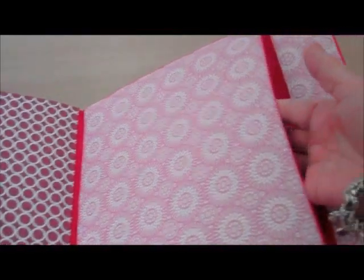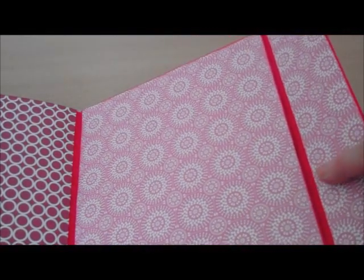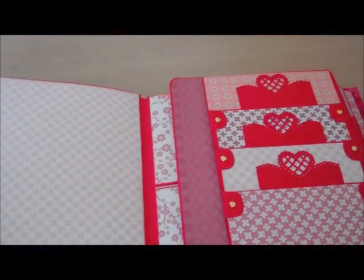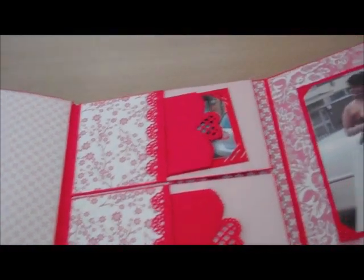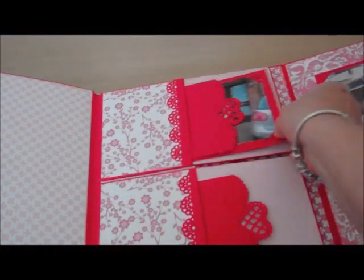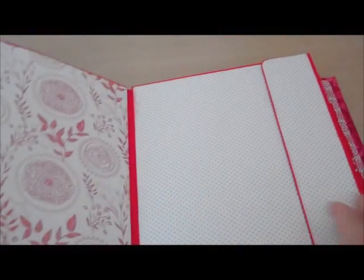I haven't decorated the pages because I've printed out large photographs for my daughter to put where she wants, so I left off decorating this. There's another picture of her here — I think this is my favourite, another beautiful photograph. And again you have these tags, again using the Martha Stewart punch. That folds over there and you start again with another section.